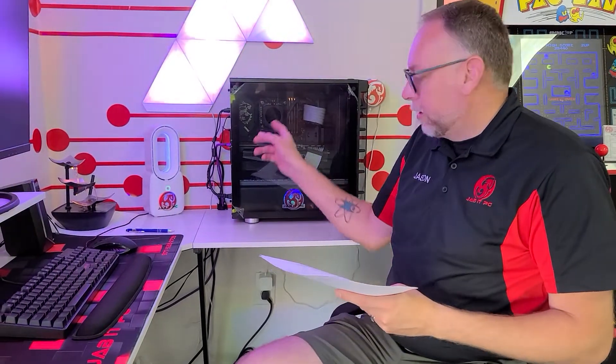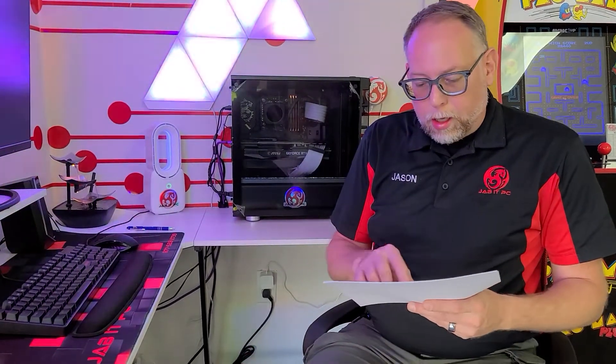A 1200W power supply. The Corsair iCUE H150i Elite LCD, which has a nice little LCD on there. Windows 11 Pro, Lian Li Strimer 24-pin plus, and a Lian Li Strimer 8-pin plus.